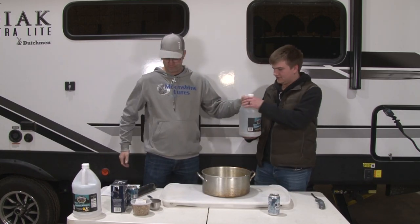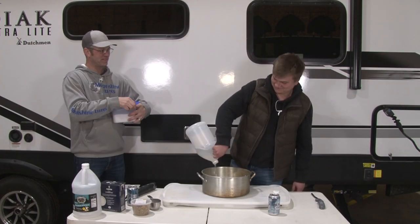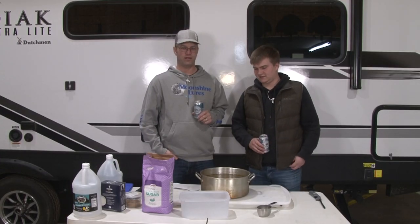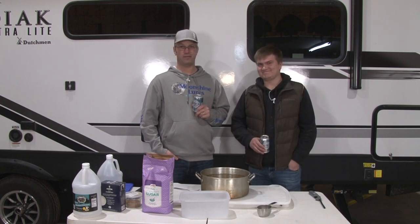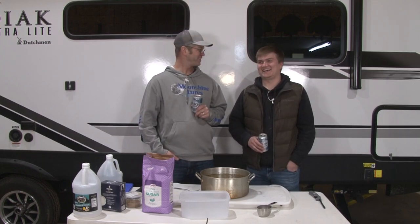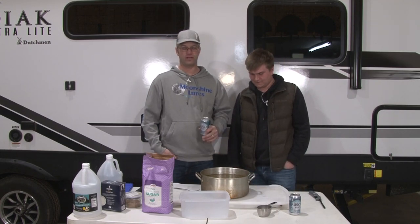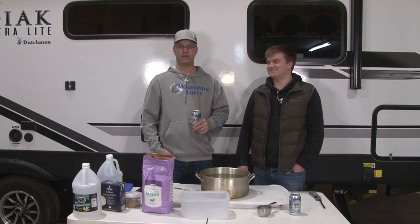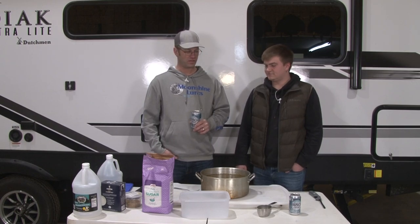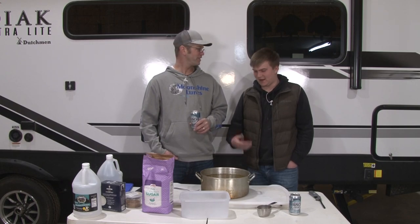We didn't have enough sugar, so I drank Bush Light while Brian went to the store and got some sugar — worked out for both of us. So we put eight more cups of sugar in here along with our pickling spice, and we are ready to put it on our turkey fryer, because we're at deer camp and that's how you cook at deer camp. We're going to watch this stuff boil for 10 minutes.